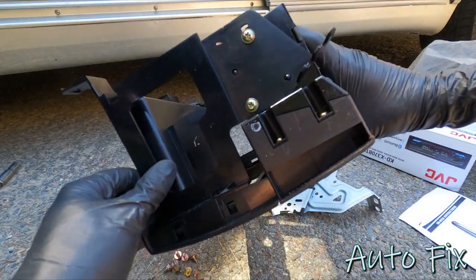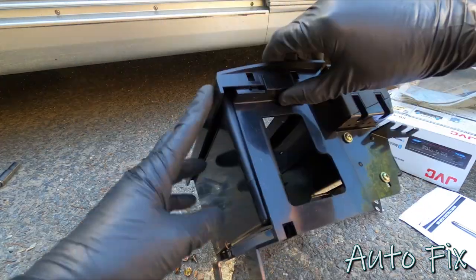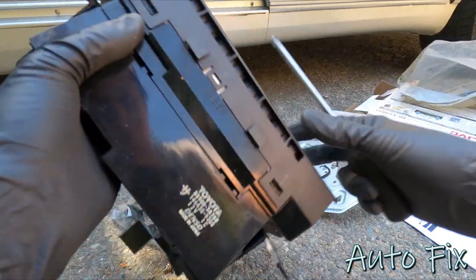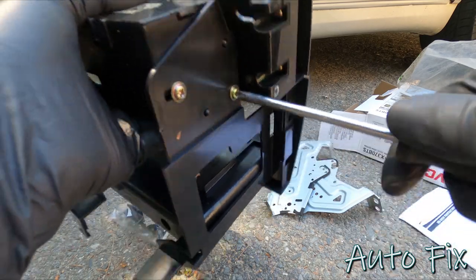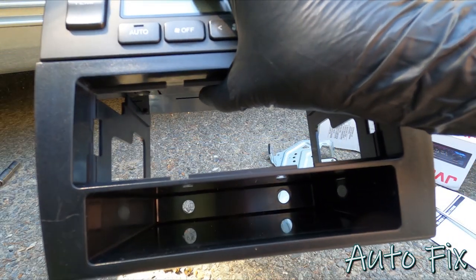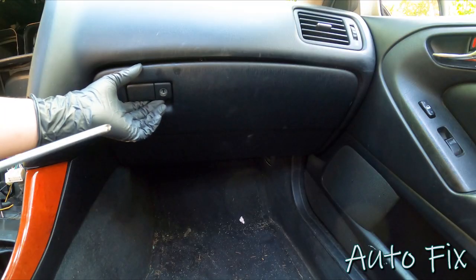Now slide the dash kit in - it has clips that should click into place if you line it up and give it a slight push. The clips didn't quite line up at first, but if you loosen the screws a little bit that gives the bracket enough room to move around and align the clips. The kit also comes with two little holes for airflow - if you want to cover them you can just duct tape the back. Now it's time to get behind the glove box.